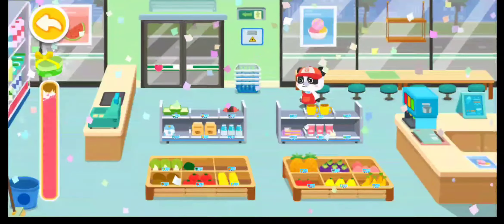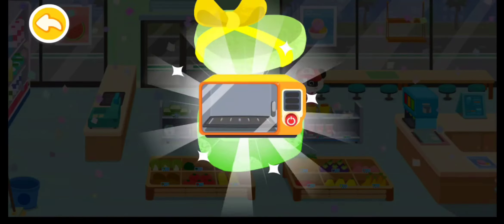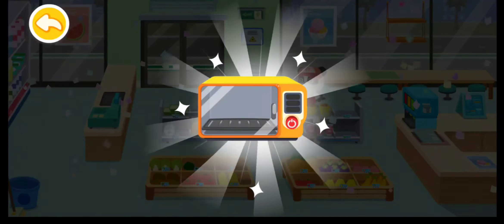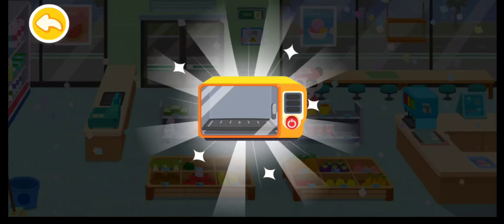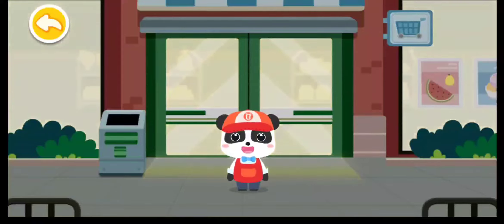Wow, a gift box! Let's see what's inside. Congratulations, you have got a microwave oven — customers can heat box lunches at the grocery store. Great job, keep going tomorrow!